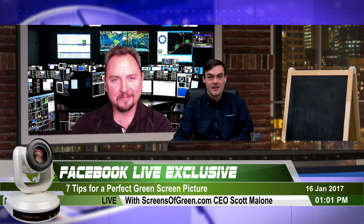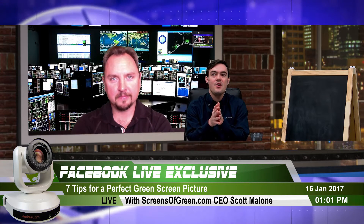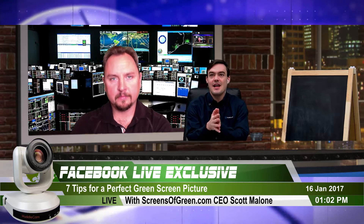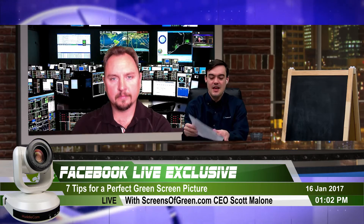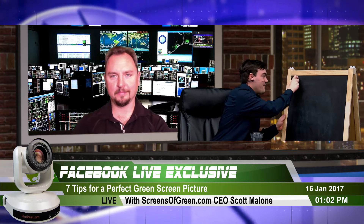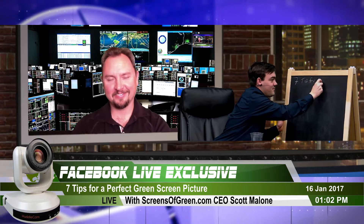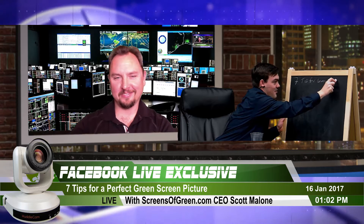We're going to get into the power of green screens and why we're suggesting people use them, but what a lot of people have trouble with is getting it done right and making it look professional. That's what we're going to talk about today — seven tips for green screen pros.